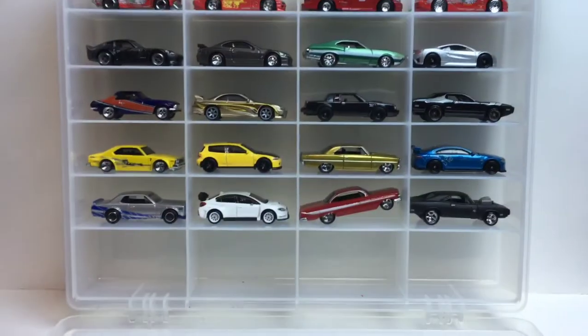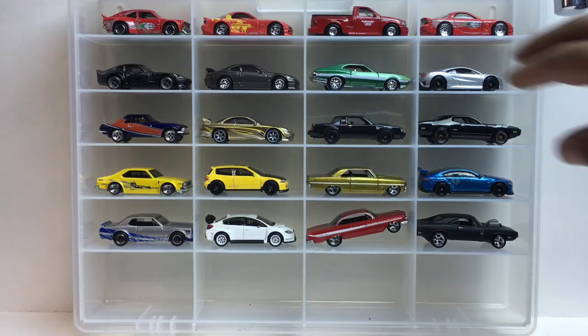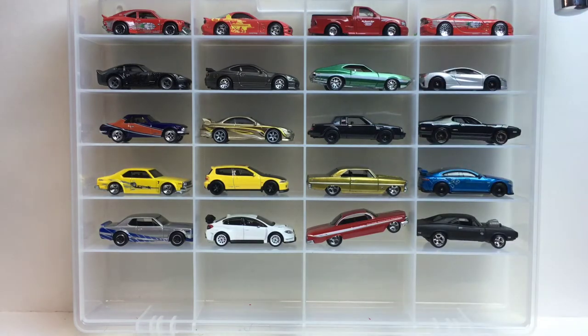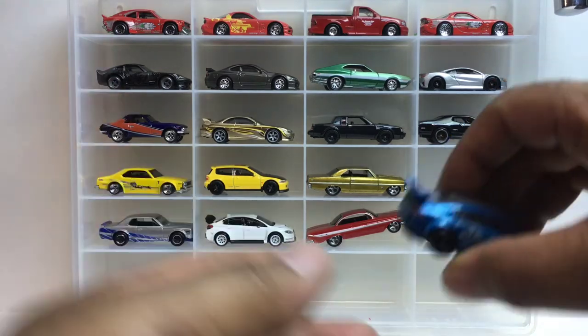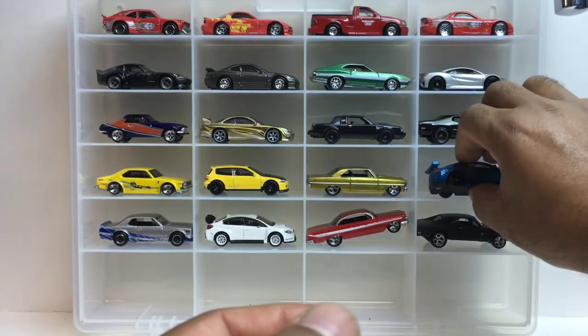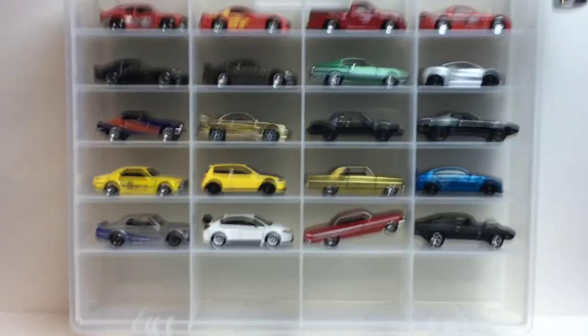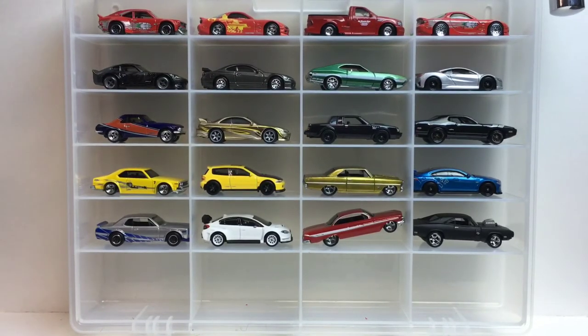That's it, end of the video! As always at the end I pick the one I like best out of the set. I'm gonna have to go with the Jag — the Jaguar is the best one out of the set. Leave a comment below on which one you think is the best. All right guys, this is Howard, Rice, and Mike — catch you on the next one!